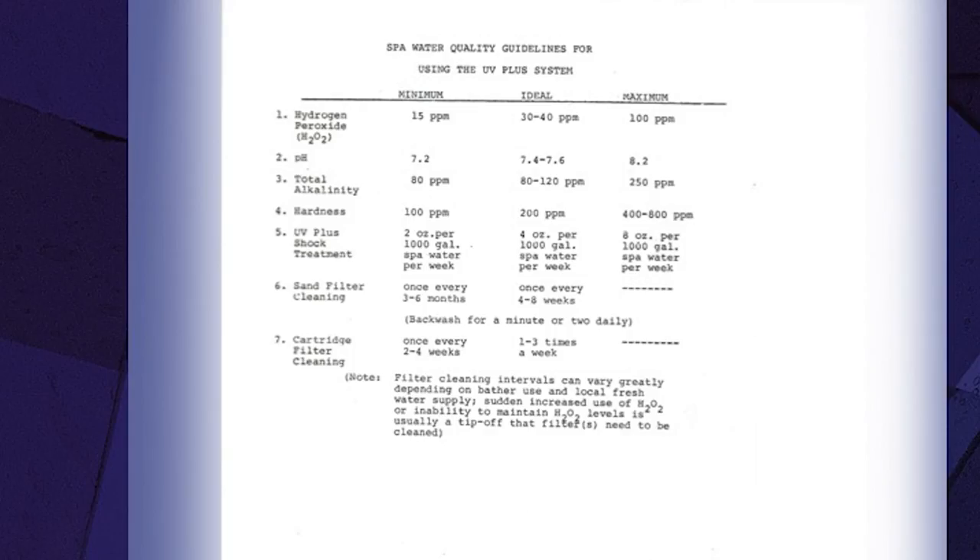These are the spa water quality guidelines I developed. UV is not affected by water chemistry, so water quality focuses mainly on peroxide levels and filtration. Fifteen parts per million peroxide is the minimum — I saw problems occurring below that. I recommend 30 to 40 parts per million as ideal, a trade-off between effectiveness and economy. 100 ppm is listed as the maximum, not for safety reasons — you can go much higher — but because beyond that there are diminishing returns on effectiveness, so you're just wasting peroxide.